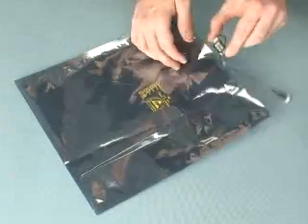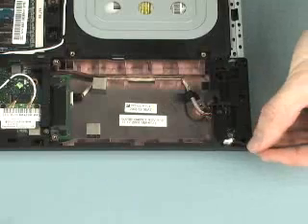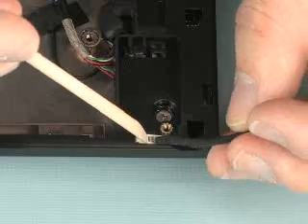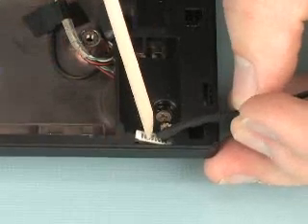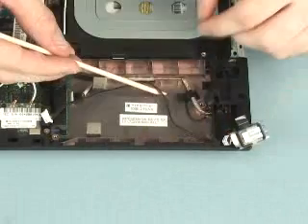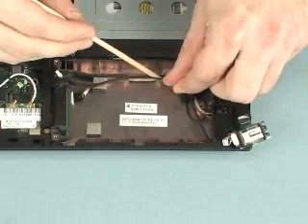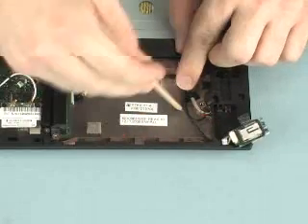Remove the Bluetooth module from the electrostatic dissipating bag. Route the Bluetooth cable through its opening on the top cover and routing channel on the base enclosure. Replace the tape that secures the Bluetooth cable to the base enclosure.